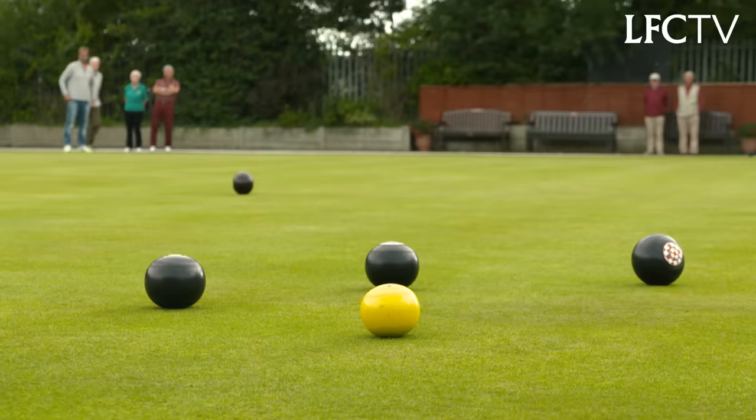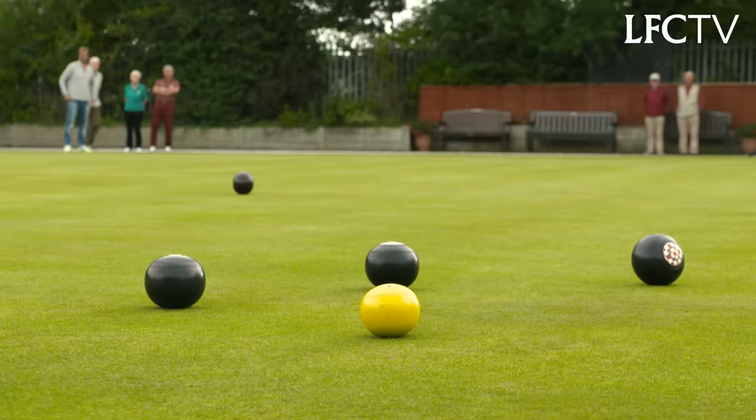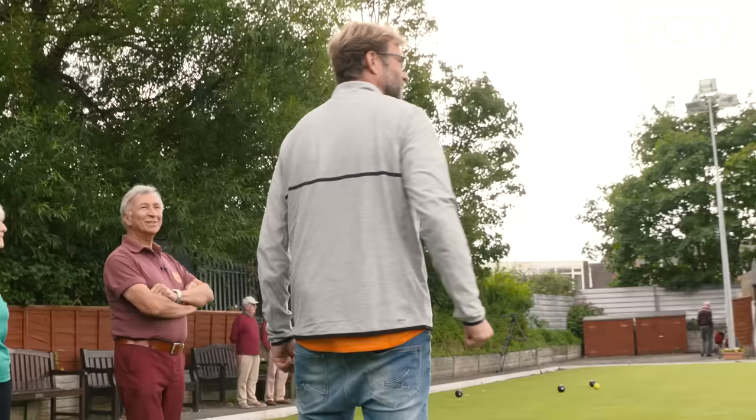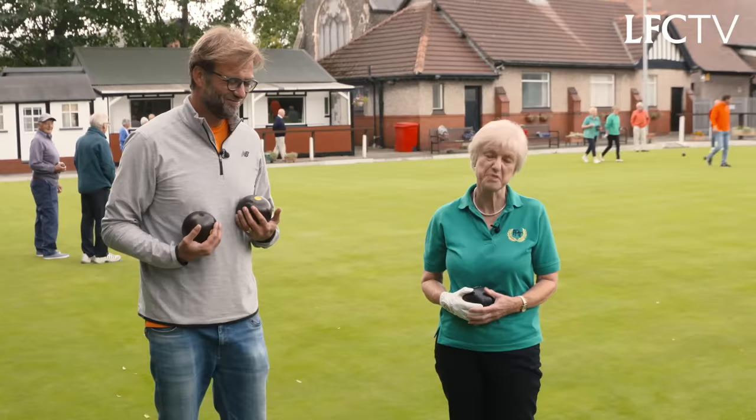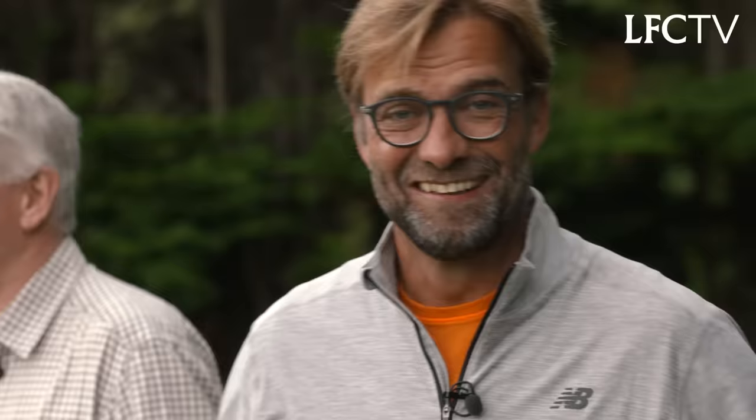Whoa, stop. Oh, hard lines. Most of the time in my life I'm always a little bit too much — too emotional, too funny, too loud. He's obviously got a good eye, but one particularly good wood would have landed on the jack but it hit something. I think we're down 4-0.